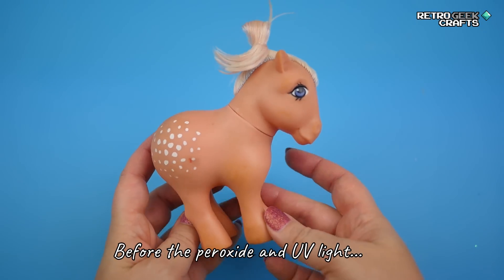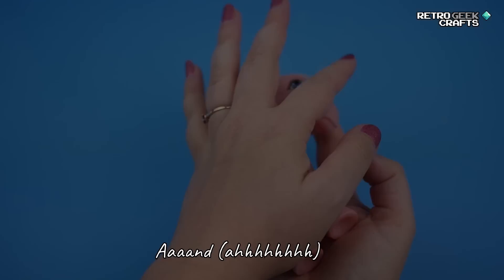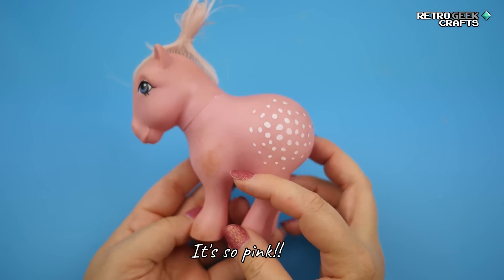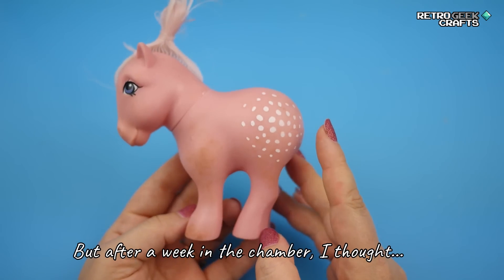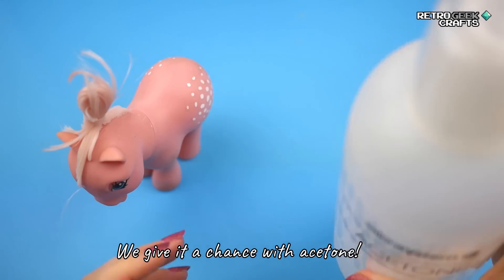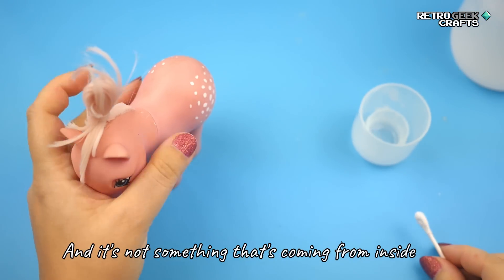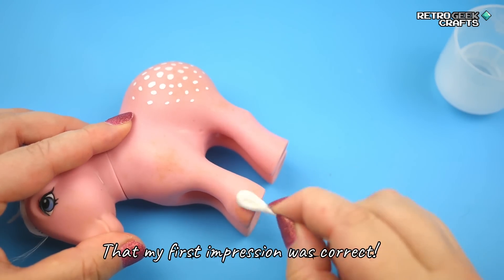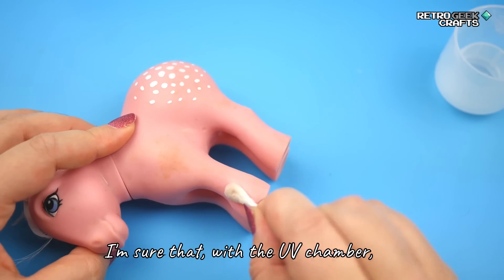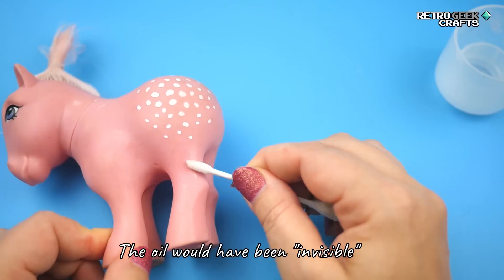Let's see what the pony looked like before the peroxide and UV light. It's not the pony's good side, but you get the idea — it's pink! It's so pink! As you can see, there are still marks, but after a week in the chamber I thought: what if this is actually not something you can fix with peroxide and instead we give it a chance with acetone? Because I still feel like this is some kind of substance that got stuck to the pony and it's not something coming from inside like rust would. I'm happy to report that my first impression was correct — acetone actually does remove this mark. I'm sure with the UV chamber, give it two or three months, the result would have been the same, but I feel the oil would have been invisible but still there.